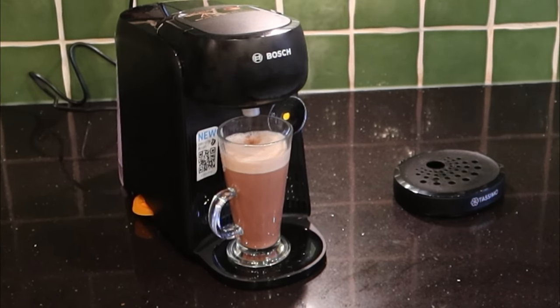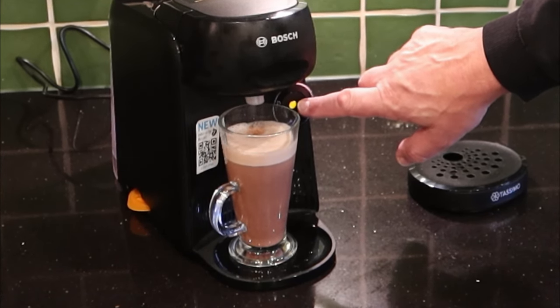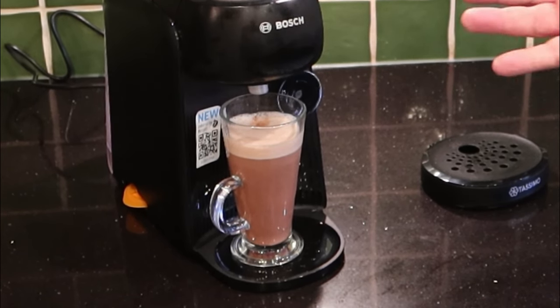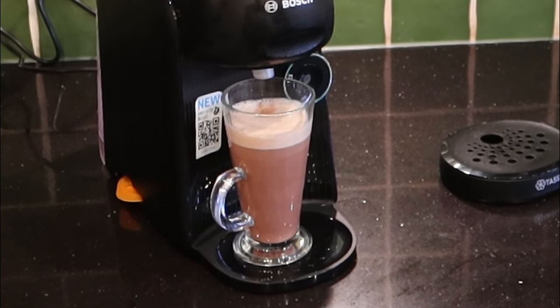That's finished. Remember, never lift this up until your teardrop light or your button has stopped flashing — the machine is decompressing. If you do that a bit early, you are going to shorten the life of the machine. Right, now we need to add some extra bits and pieces to make our ultimate hot chocolate.